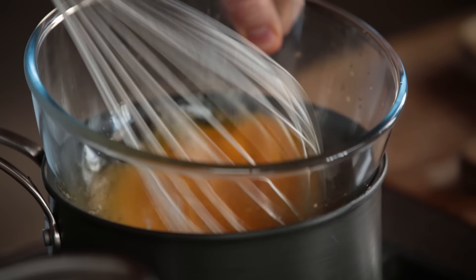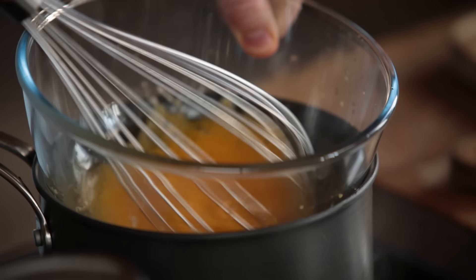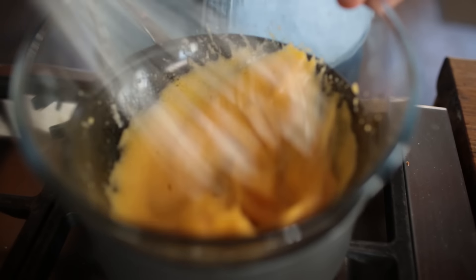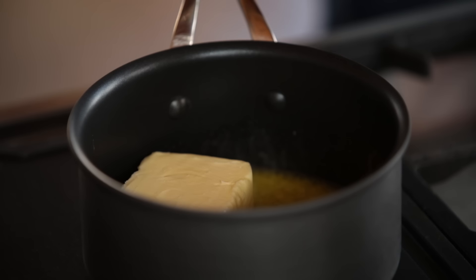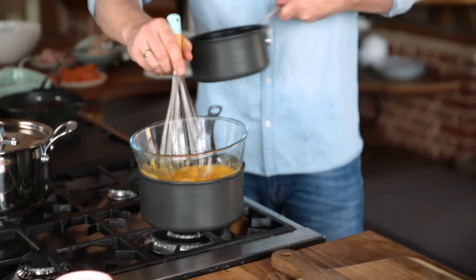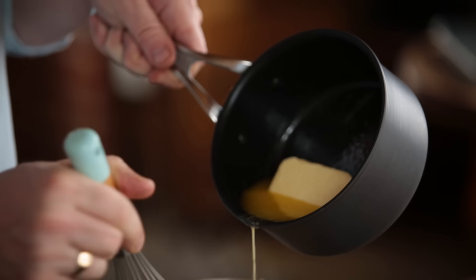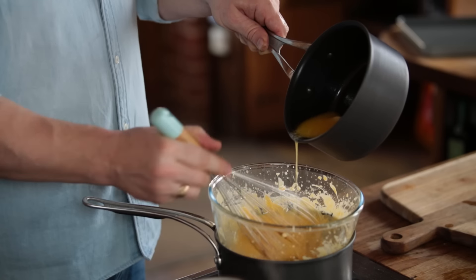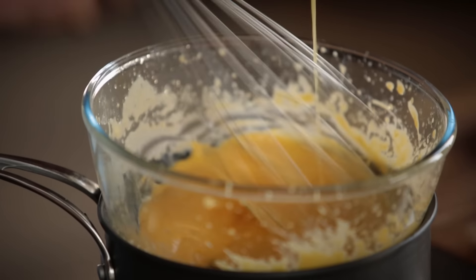As you whisk, the egg yolks are going to start to double in size. You're sort of par-cooking the eggs, and now the eggs are ready to hold and emulsify fat — in this case, the melted butter. Slowly add in the butter. If you don't whisk constantly, you'll have too much fat and it will split. You can see it thickening up nicely.